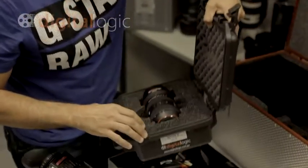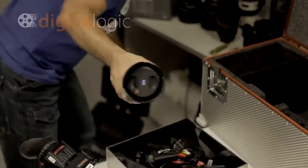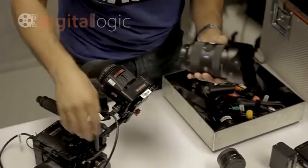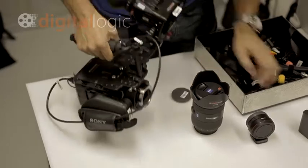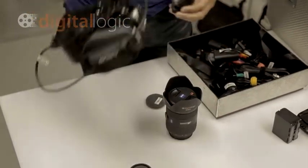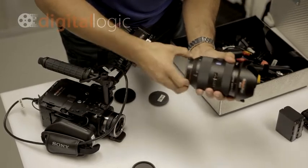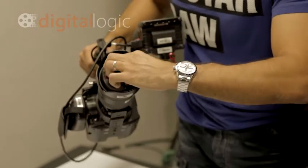Here's one here — this is the 24-70mm lens. These are quite nice lenses to go with this kit. When you use these lenses, you've got to use the adapter. I'll just show you that quickly — you basically put that on there. Here's beautiful glass. Then you're ready to go.